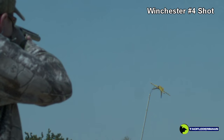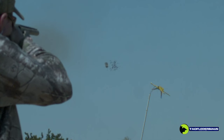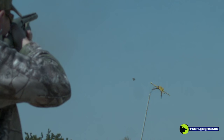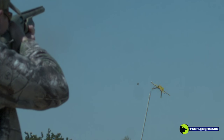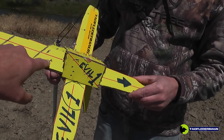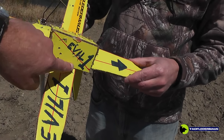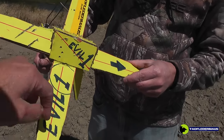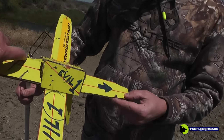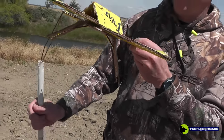Now using number four shot at the same target, same distance. As you can see, the coverage is quite good — Kyle knows how to shoot. Looking at the damage, there's no string damage or anything like that. All the damage to our cardboard target is from the number four shot, and I would say that would have effectively taken down this drone.